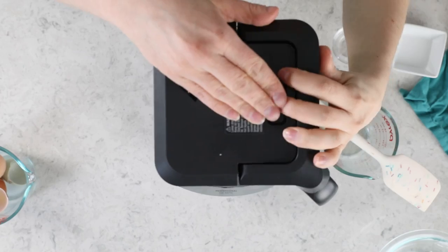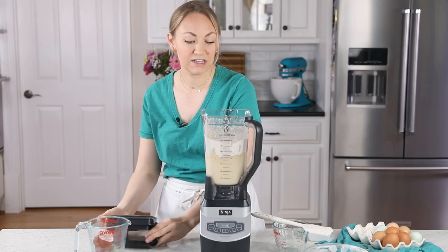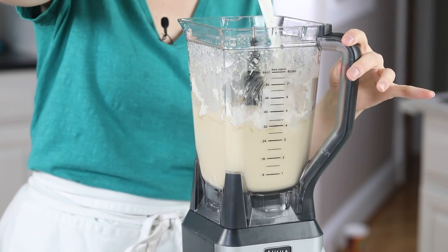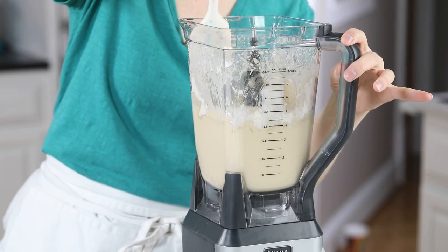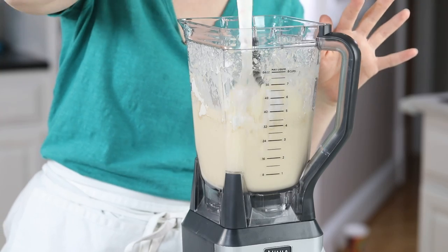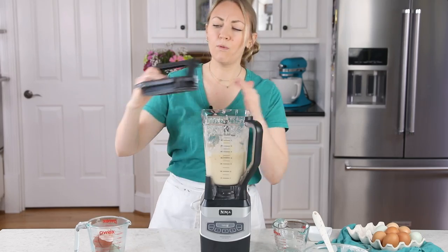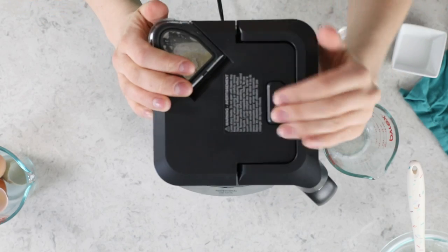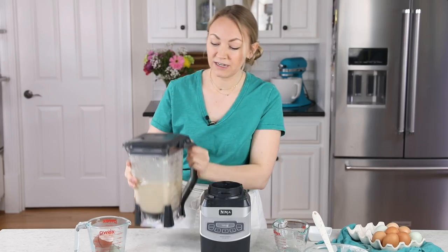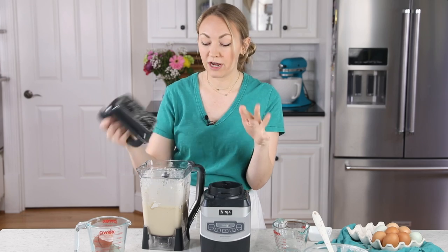I'll do this for about 10 seconds, then check the batter and make sure everything is well combined. I can see I have some flour sitting on the side, so I'm just going to knock that in. Be careful with your spatula and the blades of your blender because the blades are super sharp — they will cut your fingers if you touch them, and they will cut up your spatula. I'll blend for a couple more seconds. Everything looks great, no lumps.